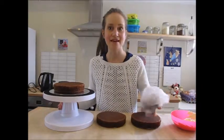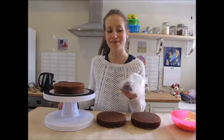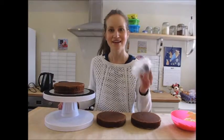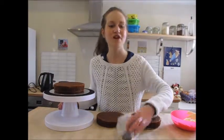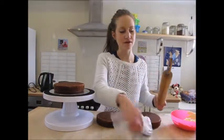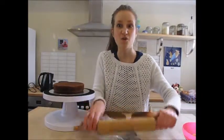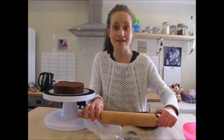To this I'm going to add some biscuits. I'm going to use a mix of Oreos and Bourbon biscuits just to mix it up a bit. So these now need to be crushed. I am using my rolling pin, so I'm literally just going to bash these biscuits until they are in little pieces.